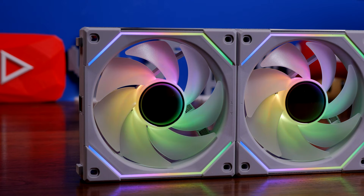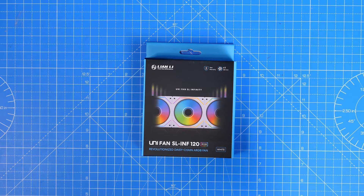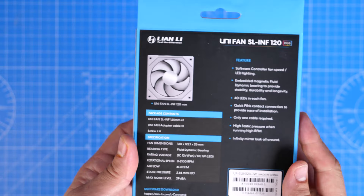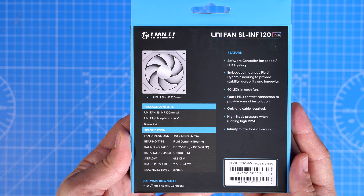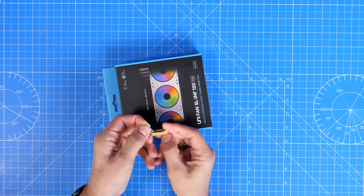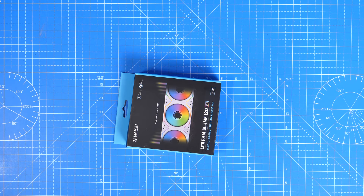Hello, this is the Provoked Prawn and this is an installation guide for Lian Li's SL 120 Infinity fans. In this video I'm going to be showing you the different ways you can connect up these fans. Lian Li changed the design of the SL Uni fans, so the SL Infinity fans — the Uni Fan SL Infinity 120 RGB — are slightly different from the previous SL 120s in the way they connect up, with a slightly different connector.